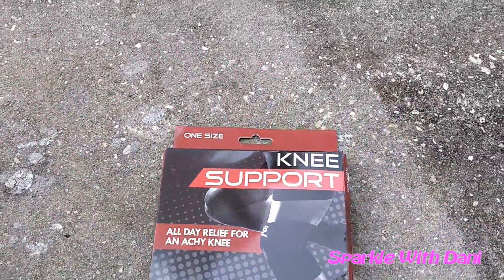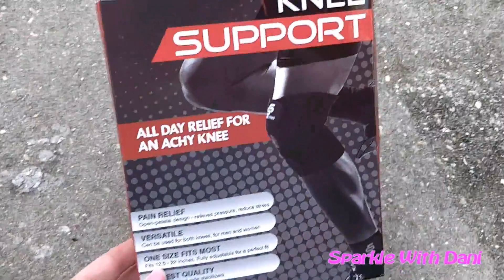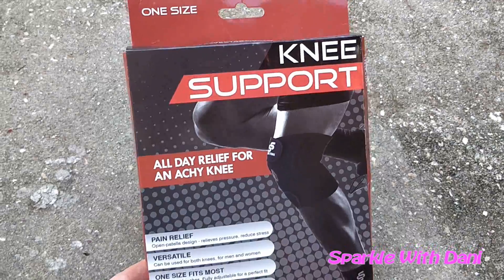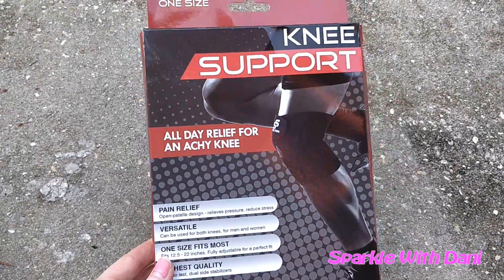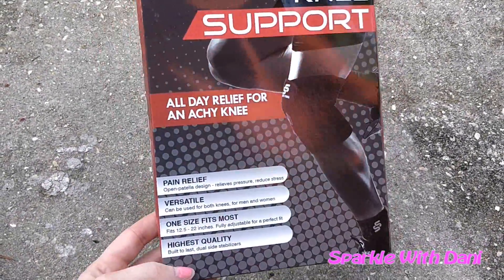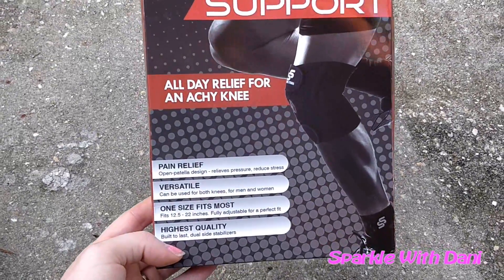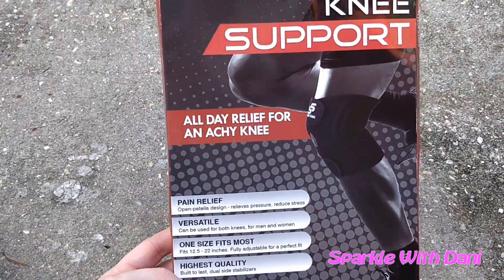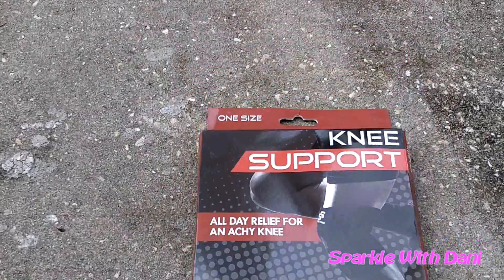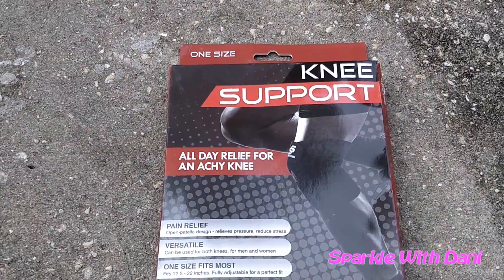Hey guys, it's Dani and today we're talking about this knee support by Sleeve Stars. It's a knee support and it helps with a lot of different issues and helps speed up recovery if you have an injury to your knee.